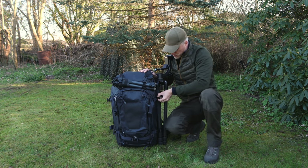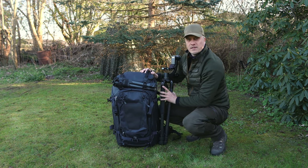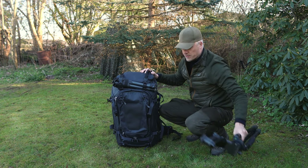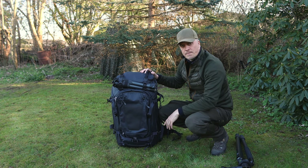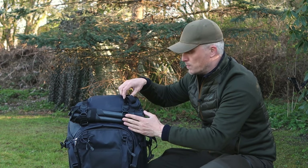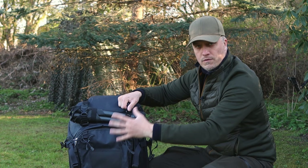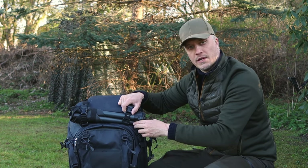We have straps on both sides for the tripods or for any other gear you might want to have here — tents, sleeping mats, whatever. F-Stop also uses the gatekeeper system, which are these extra straps. There are hoops all over this backpack, and you can click these extra straps on, and we'll get a closer look in just a second.